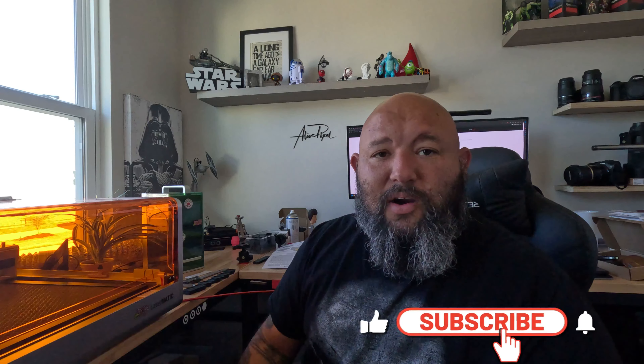Hello everybody, today we're going to talk about Raleigh again, but something a little bit different. So let's dig into what Raleigh has been doing and what my appreciations of this machine are.